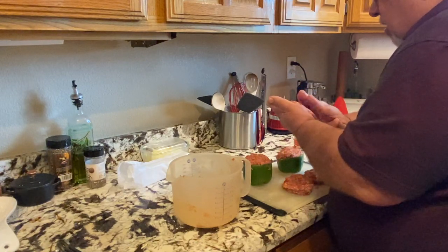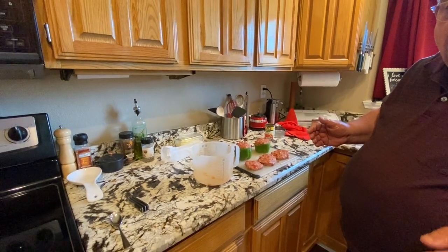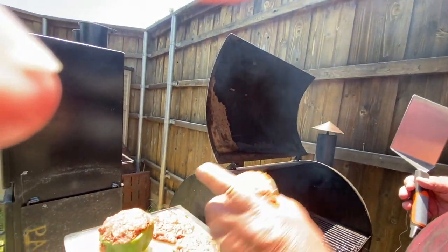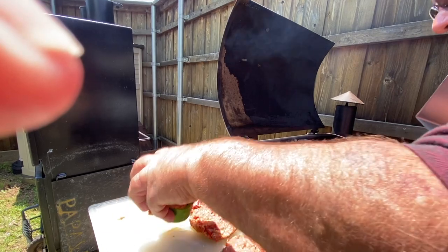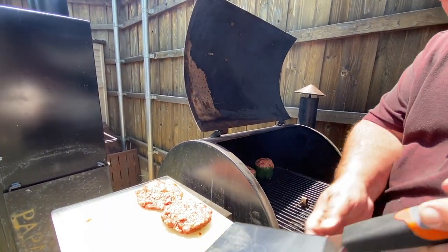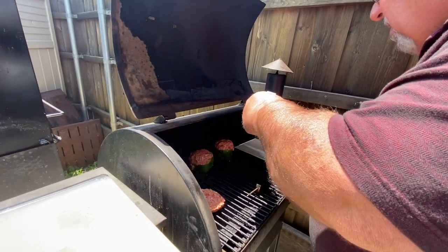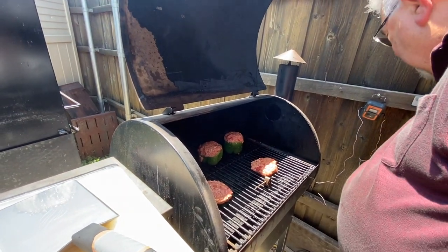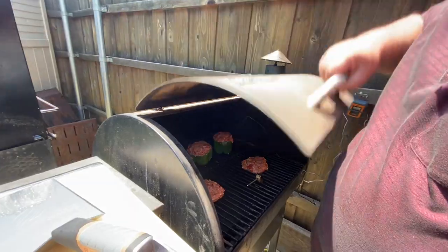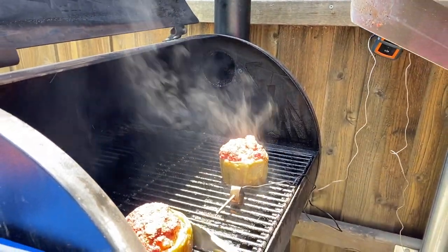I've got my temperature probe out there. I'm going to stick it in one of these peppers so we can monitor the temperature. You want to be sure and get it to at least 165 degrees. I'm going to throw these peppers down, and I've got the patties on here too. We'll take a temperature probe and stick it in the big one right here. We'll be back shortly.